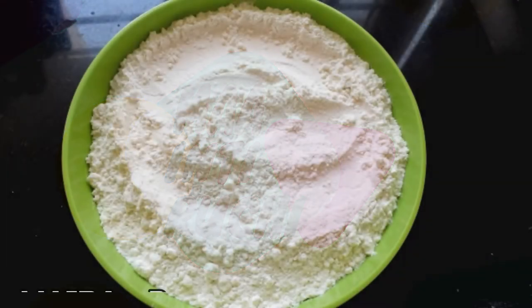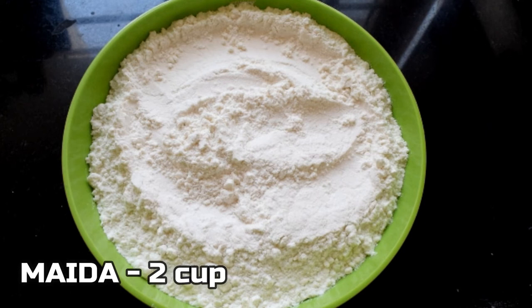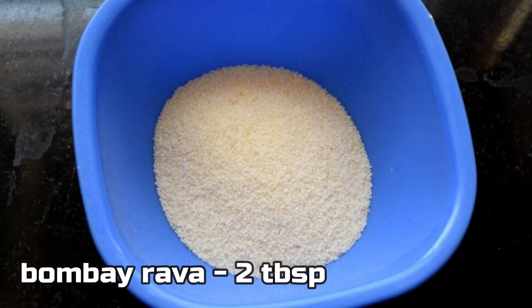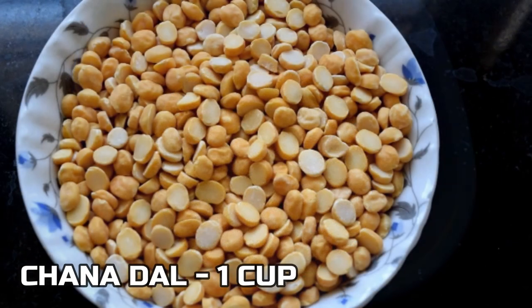Now I'll start cooking this with the barbata. This is my barbata. To finish the barbata in the middle, 2 cups. 1 cup of tea.